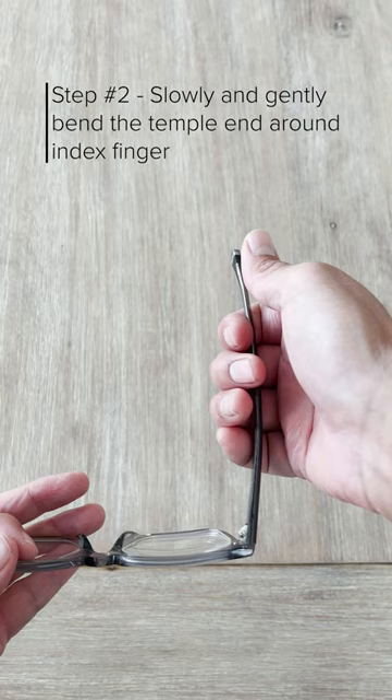Repeat these steps on the other temple and place the eyewear on your head to check fit. Like and follow for more eyewear tips.